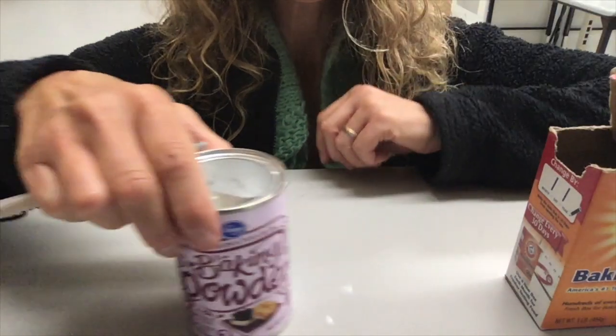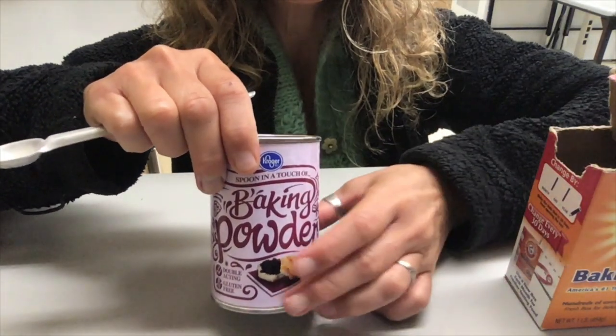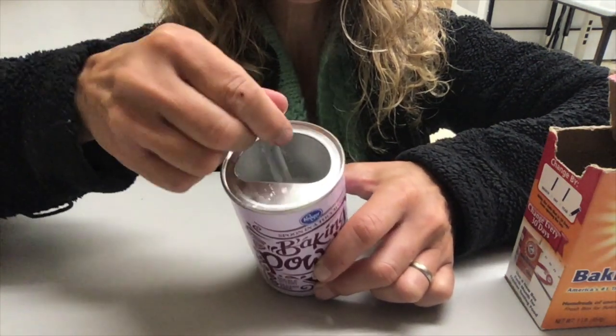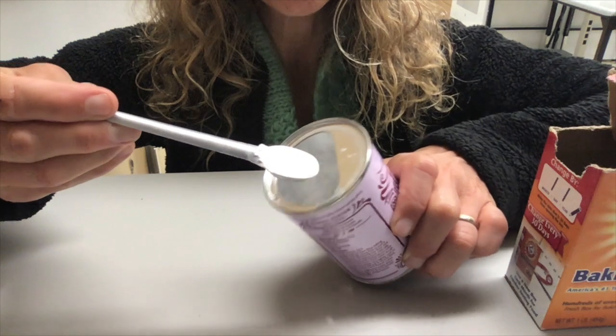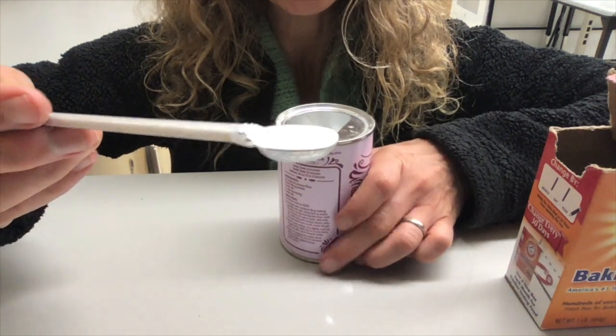With baking powder, which is also a leavening agent, it's got a built-in straight edge as well. I'm going to take my tool, dip it into my ingredient, and then drag it across the top as I come out, and you should get the correct amount that's leveled off.